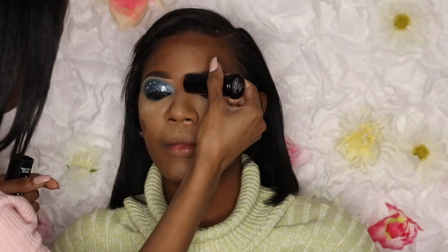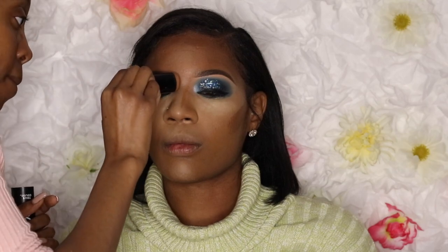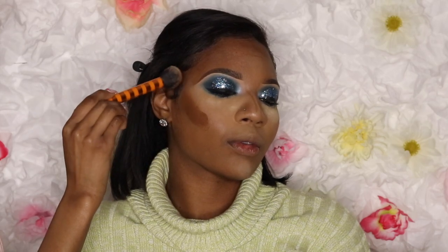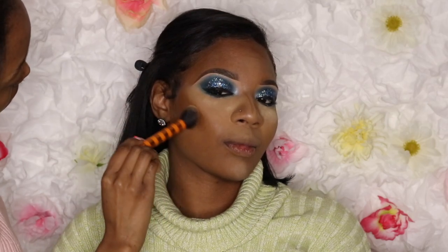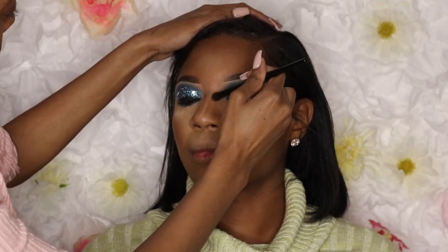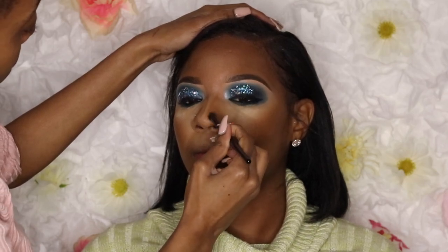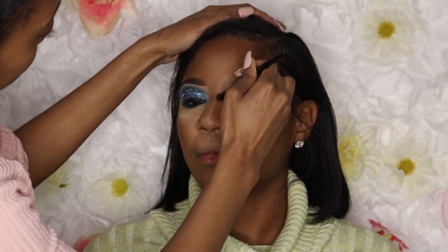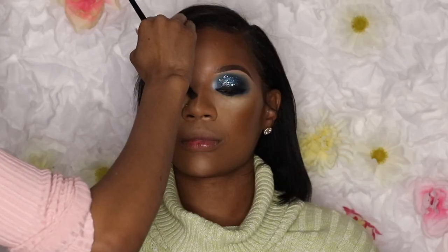Now I'm using the Black Opal foundation sticks — I love these for contouring. I'm using the shade Carob and Nutmeg on her cheeks and Nutmeg on her nose. You have to tap the product — don't smear or rub because it won't blend right. I'm using my ELF contour brush with up-and-down motions on her nose, going slightly over the tip to prevent it from looking too long, then buffing the same contour product into her eyebrow to give it a more natural, faded look.